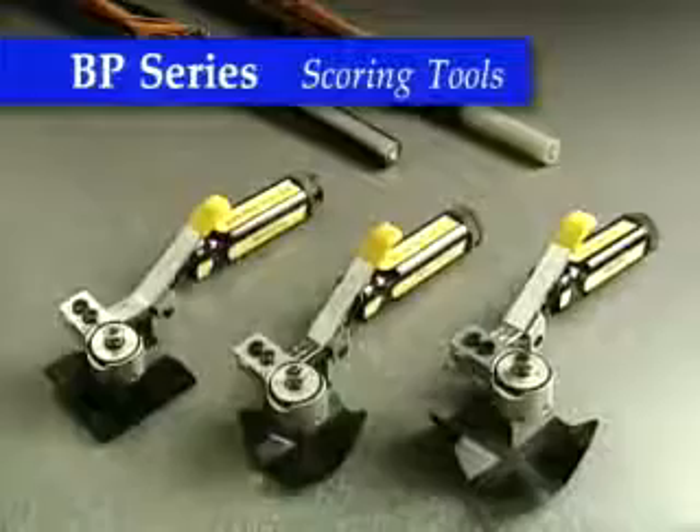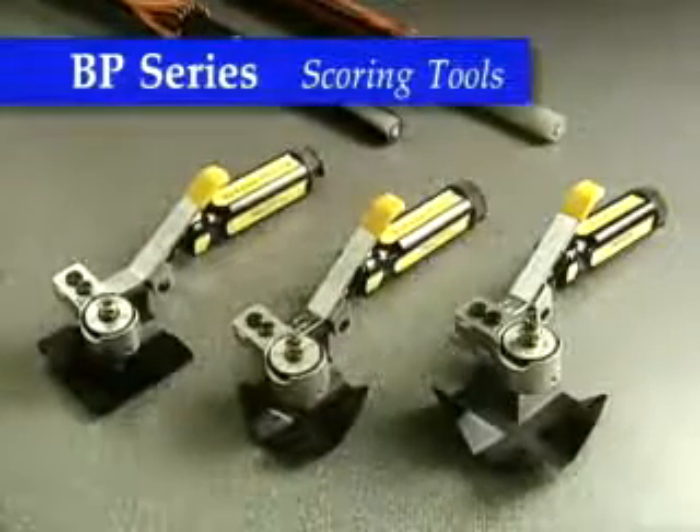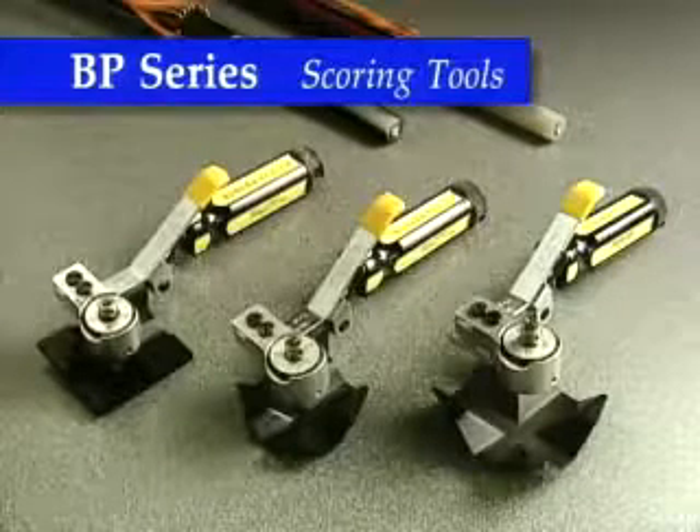The BP series of Semicon scoring tools allow for precision scoring of strippable Semicon shields up to 95 mils thick, for easy removal with no damage to the underlying insulation.